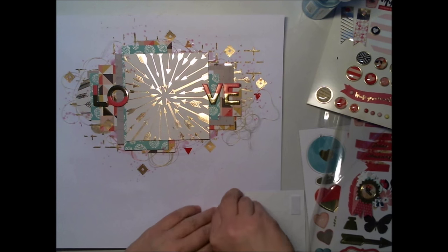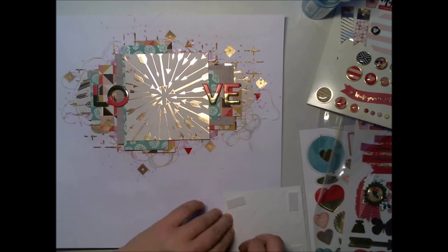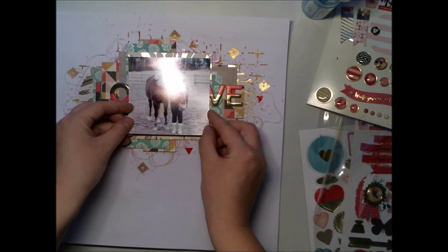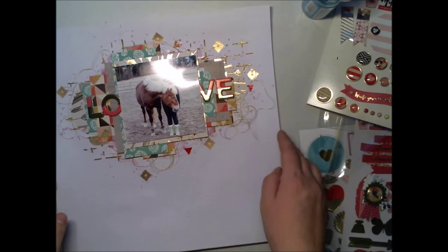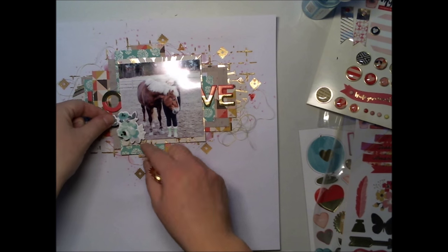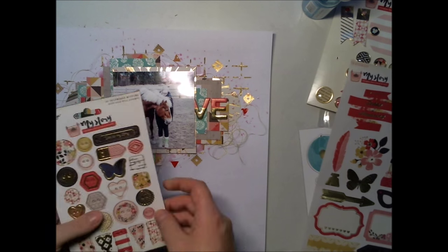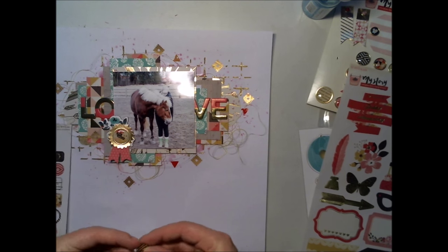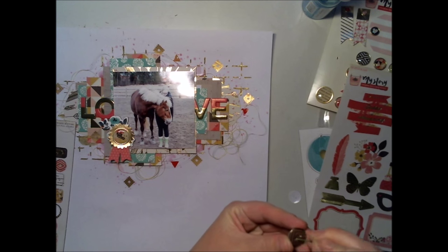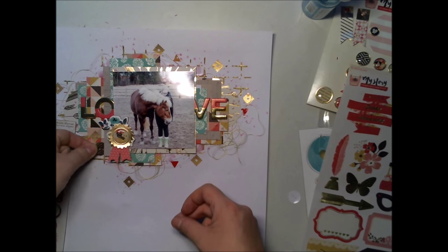Now it's time to add the photograph. I'm using 3D foam to mount the photograph — it wasn't quite even and straight when I first added it, but I fixed it later. I'm using great paper chipboard stickers, My Mind's Eye chipboard buttons, regular stickers, and lots of other stuff.